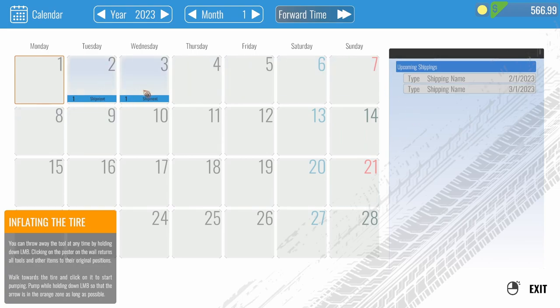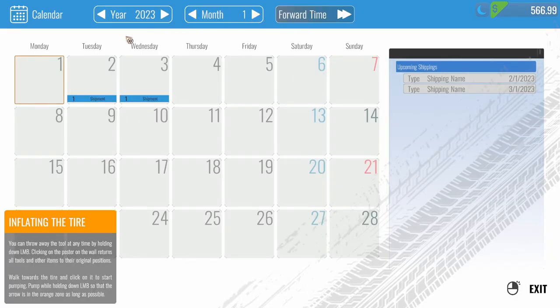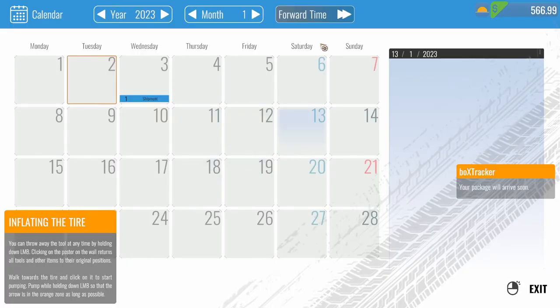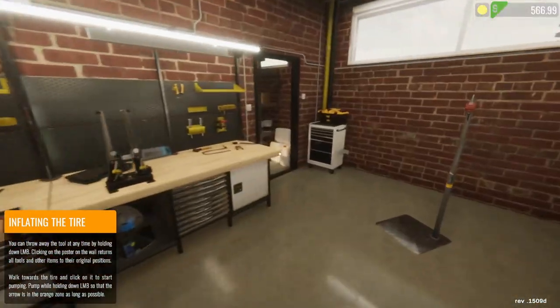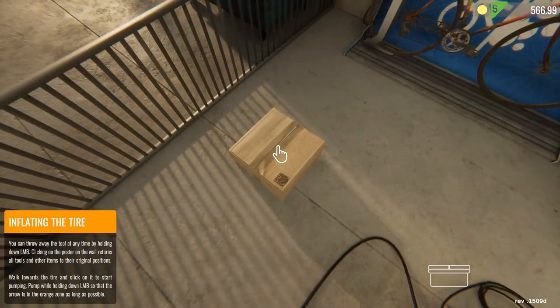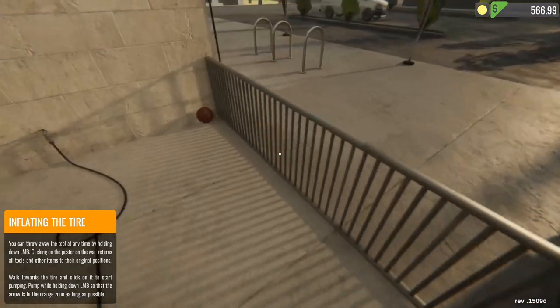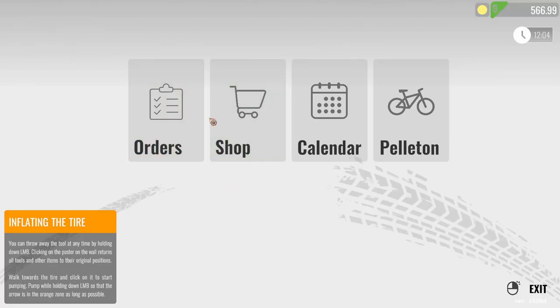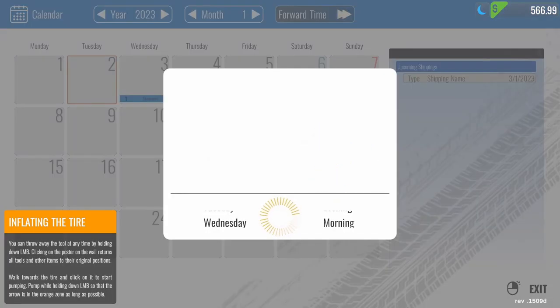Oh, shipment! Okay, so I got shipments coming in. Let's fast forward to Wednesday — we have our inflating the tires still stuck on the screen. We're going to go to Wednesday morning since we'll have a shipment. I guess we got to come out here to grab our shipment. Looks like we do. So there's that seat I ordered. We need to wait one more day to get the rest of our stuff, so we're going to go ahead and end it here.